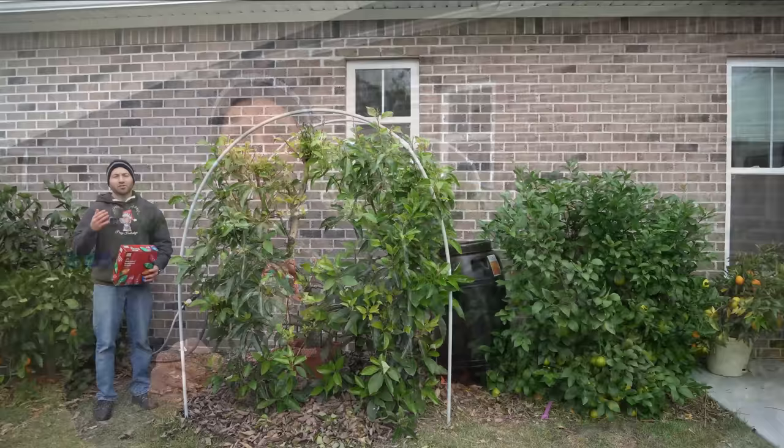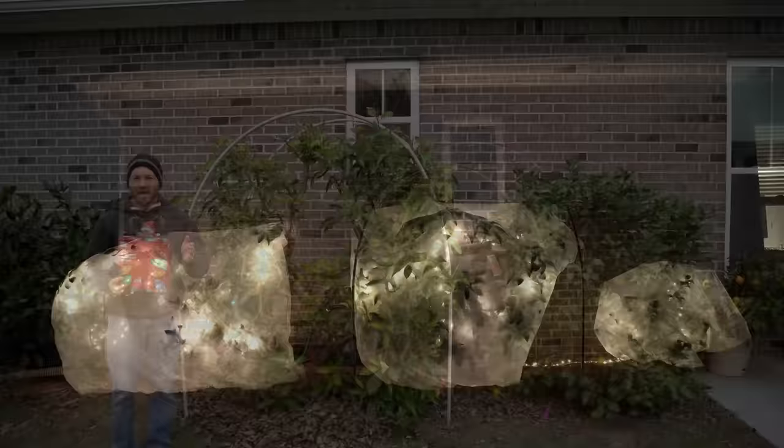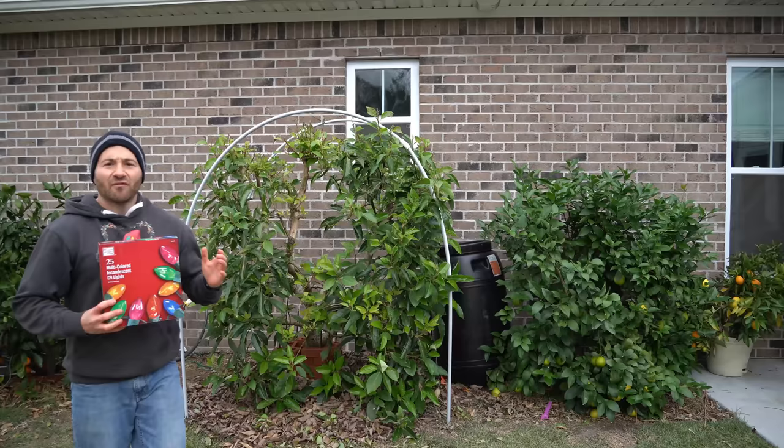So up until this point, for the majority of these trees' lives, my main method of cold protection has been to put incandescent Christmas lights on the trees, then cover them up in a breathable plant jacket in order to lock in that warmth at night but still allow some of the heat from the sun to escape during the day, so I don't have to take the plant jackets on and off every single day to vent the trees. And up until this point, it has worked fantastic.